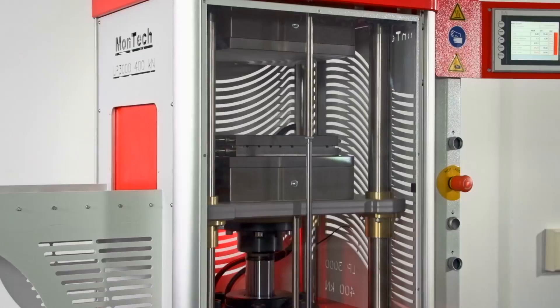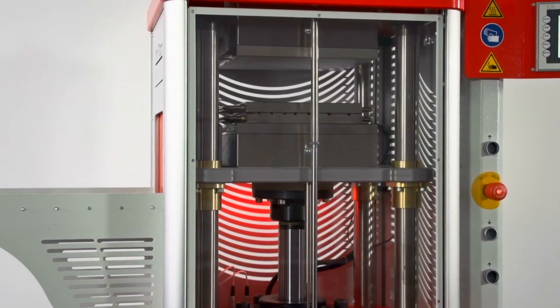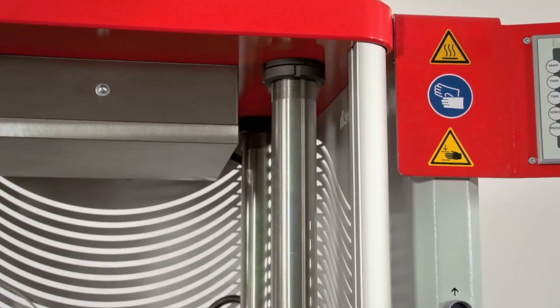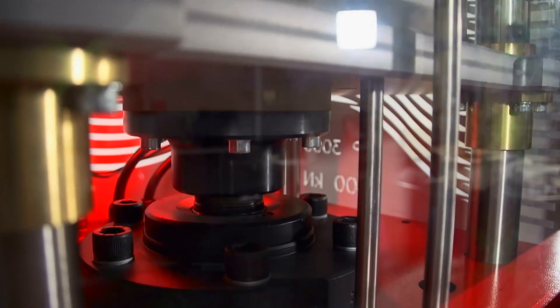The LP3000 has an efficient and durable design to keep up with even the most rigorous workloads. Constructed with an enclosed four column frame, stainless steel platens, and tension bars, the LP3000 is built to perform and last.